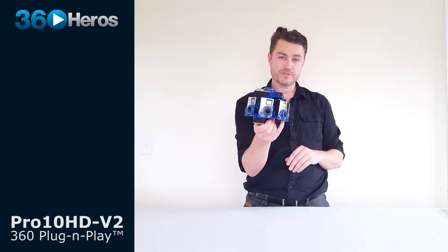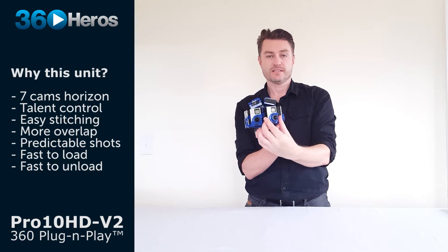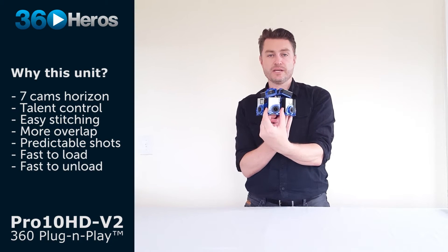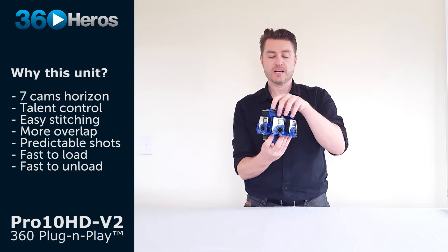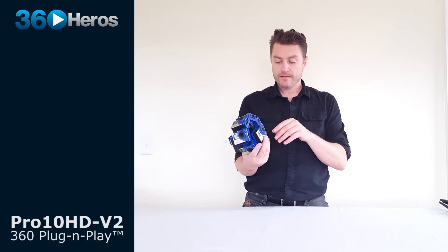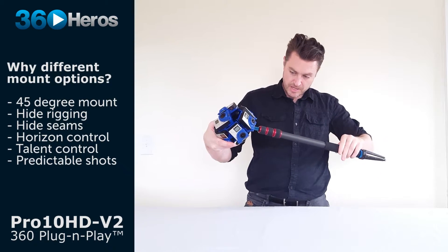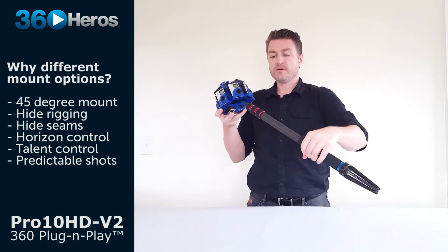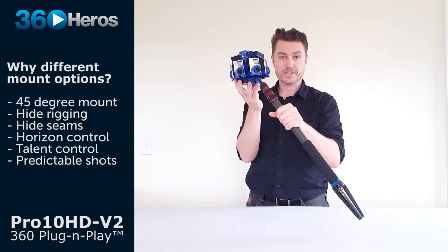We are 100% ready to mount our rig and shoot some 360 video. Let's talk briefly about the optimal mount position for the Pro 10 V2 — it's going to give us the cleanest stitch and easiest post-production workflow. There are seven cameras on this unit positioned along the horizon in the exact same array and orientation, giving us a lot of overlap and predictability. Now we're looking at Mount Point A, our 3/8 mount point at the bottom of the core. By mounting here, we're able to place our monopod in a seam so that it cleans up whatever from here down is in the shot, making it feel like we're floating in space when watching in VR goggles.